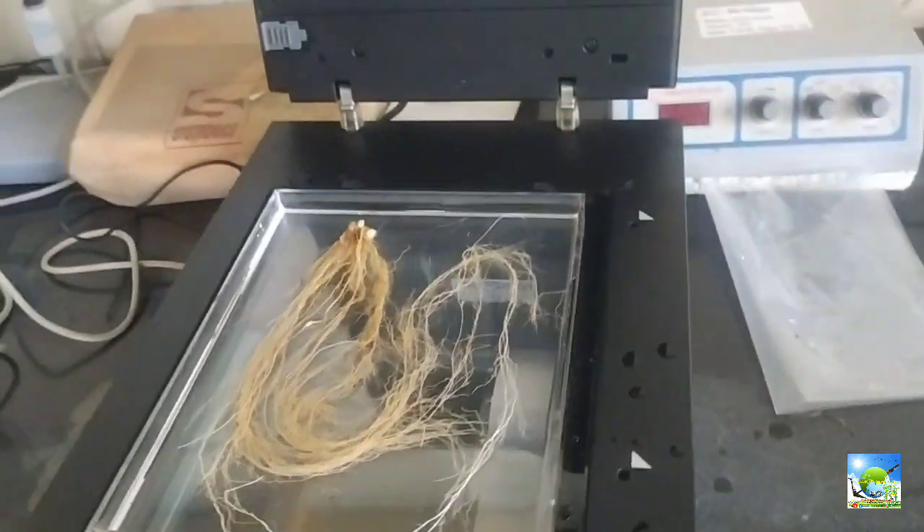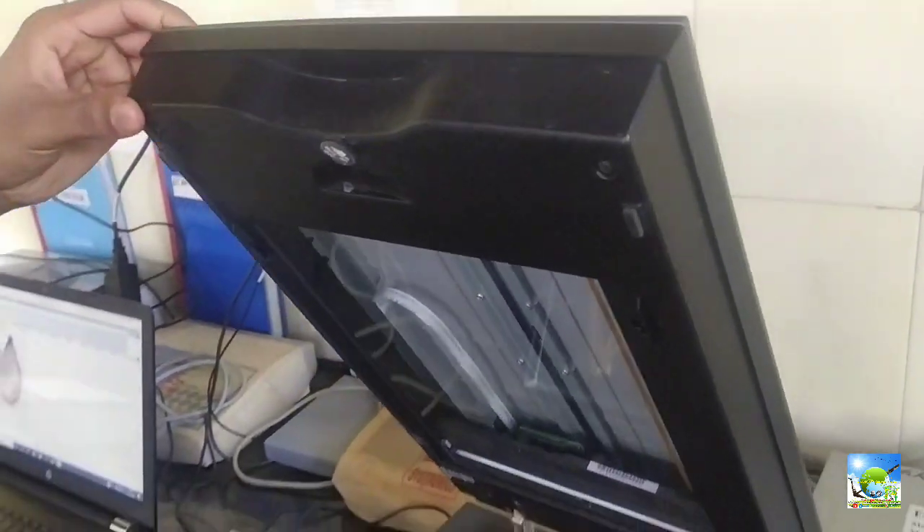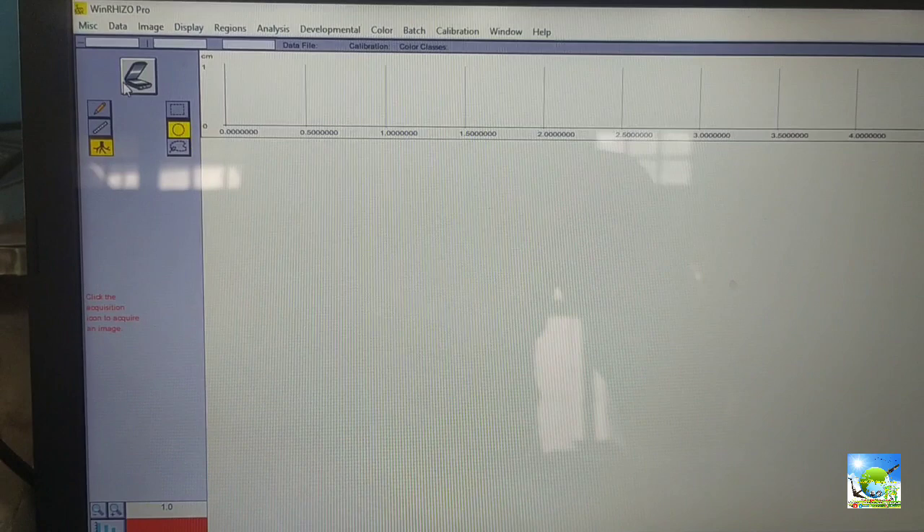If the roots are too lengthy, cut them into two to three pieces, then scan individually and sum the values. Now close the scanner, check the connections, and click on scan image. It will take 30 seconds to one minute for scanning depending on the volume of roots.